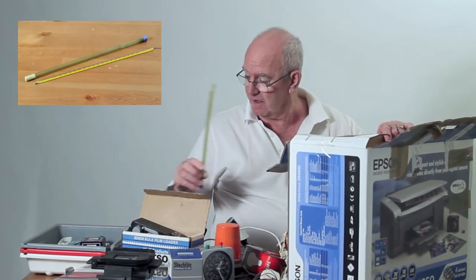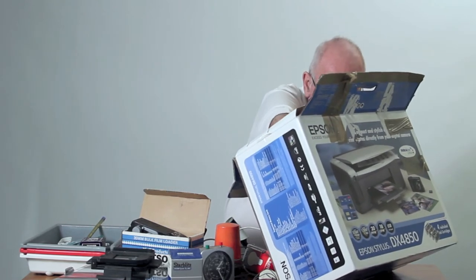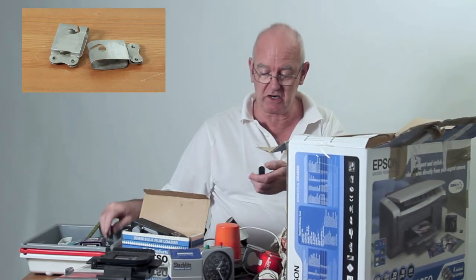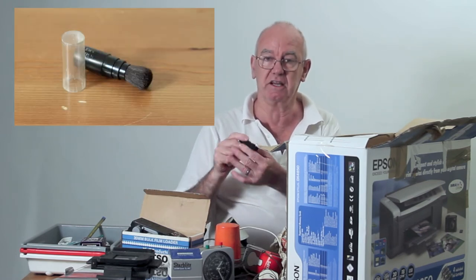A thermometer, because the chemicals have to be at the right temperature. We've got little clips to hang the film up when it's drying, and a little brush for cleaning the dust off the negatives.